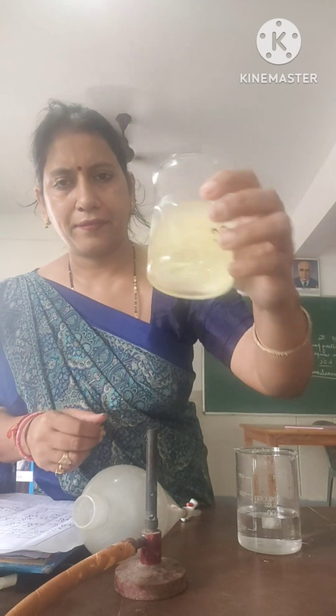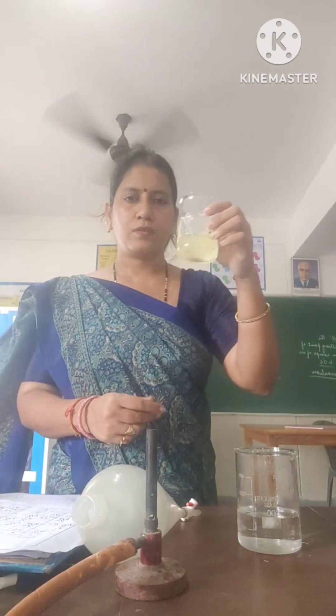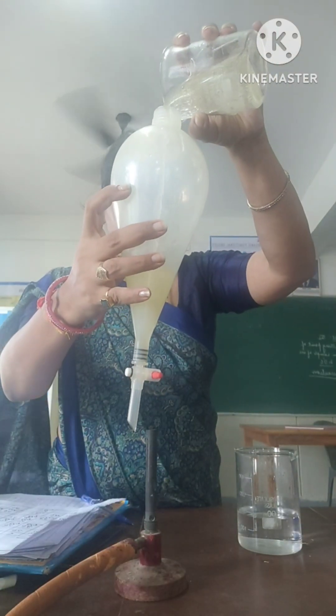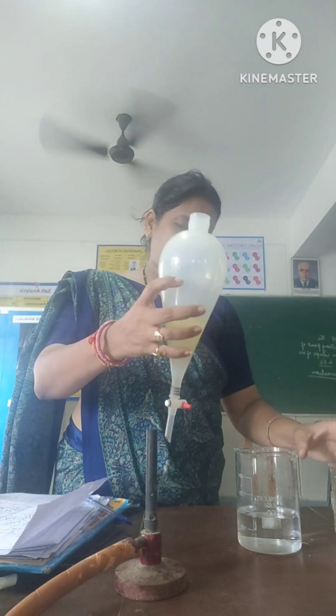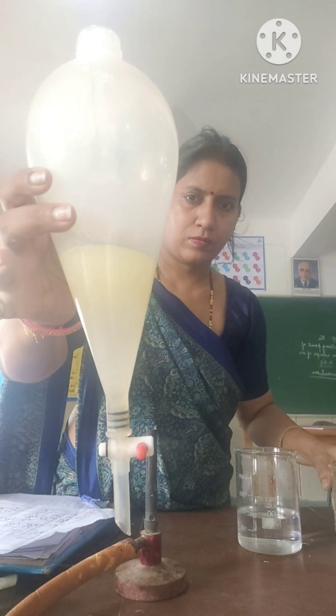Now mix both of them well and pour into a separating funnel. Since the densities of both are different, water comes down whereas the oil remains on the top.